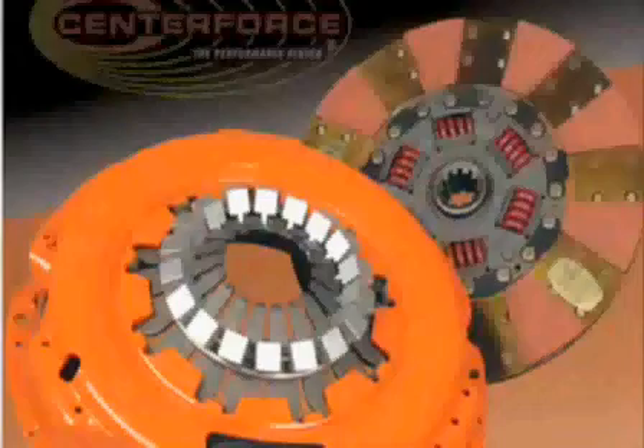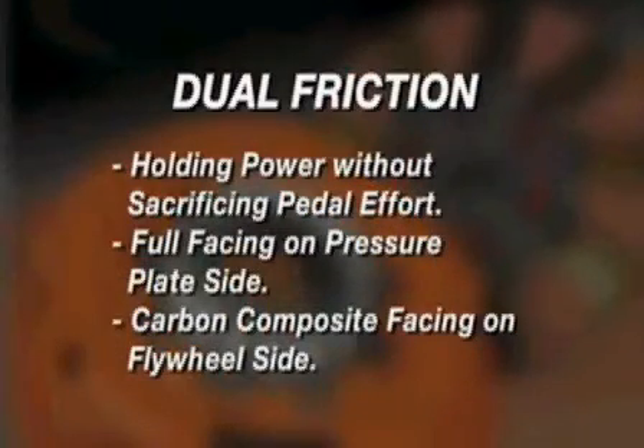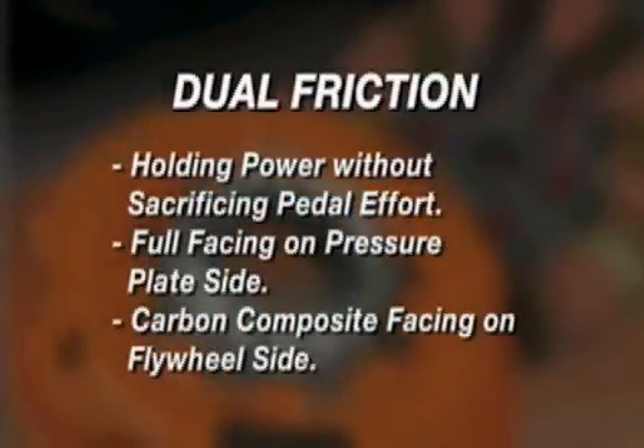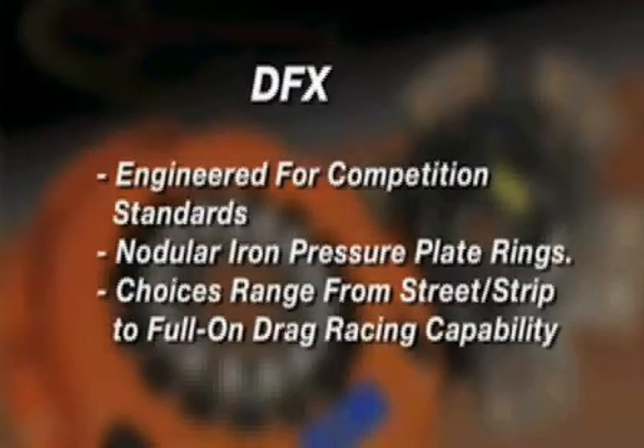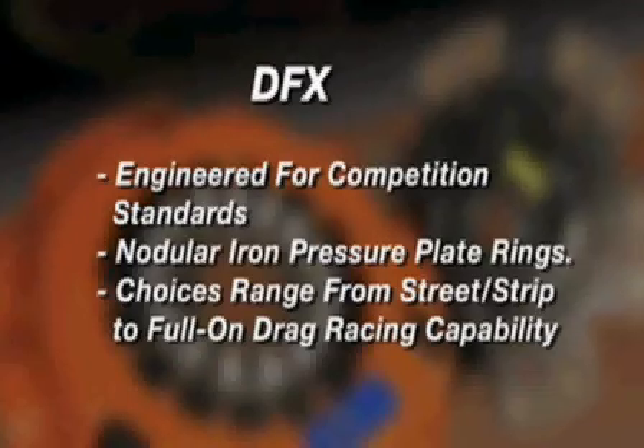Now, if we supercharge this car, is there a difference in the clutch setup you'd recommend versus a naturally aspirated engine? Depending on overall gear ratio and the overall intended use of that vehicle, yes. With the DFX, the dual friction would be right where you want to be. The dual friction has more surface area that allows more clamping to get that power transfer — definitely. You can really up the power. At about 600 horsepower it will hold with the dual friction, and with the DFX it will hold about 1,000 horsepower.